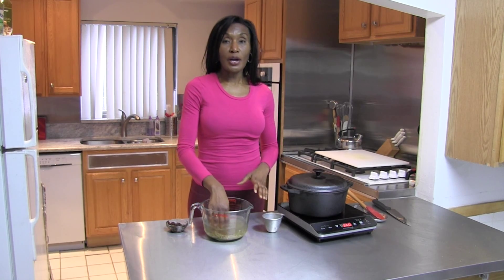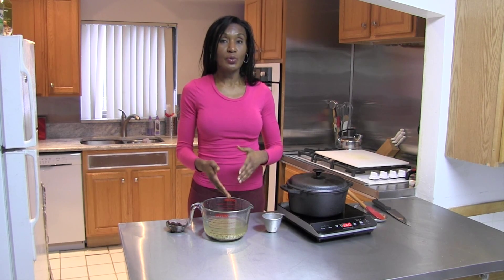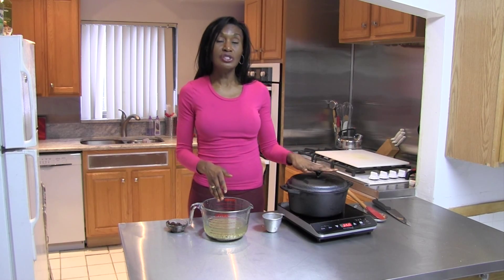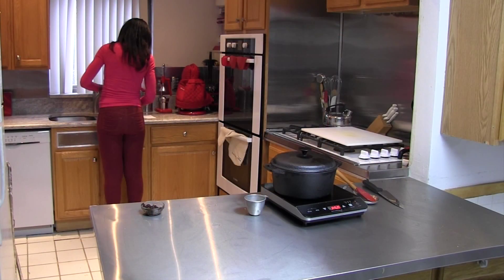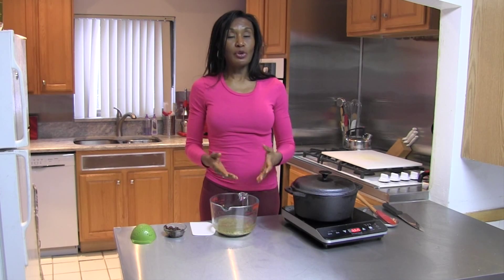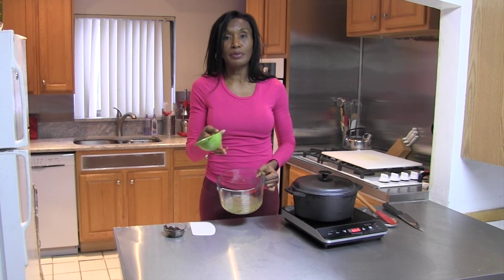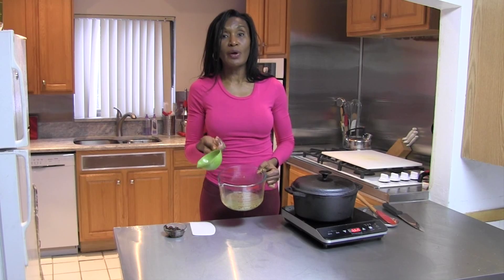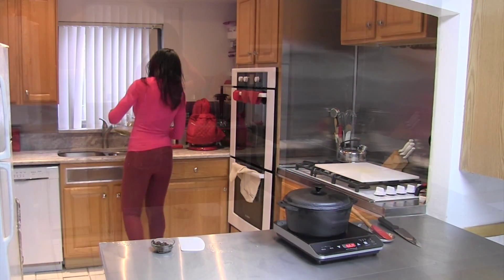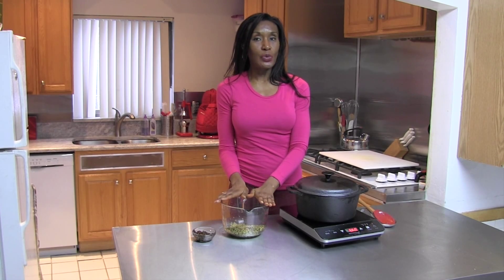Once you put your lentils in the water, swish them around to make sure they're clean. You're going to notice the water gets a little cloudy, and you're going to continue this process until the water is clear. Toss this water out and swish once more, then strain the lentils. A tip: use a little strainer so you won't lose any lentils when pouring the water out in the sink. The lentils are strained, nice and clean, and ready to add to our soup mixture.